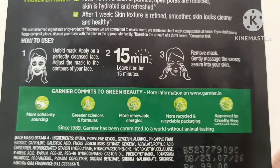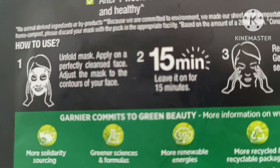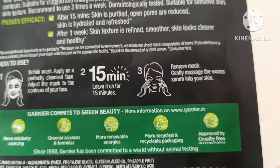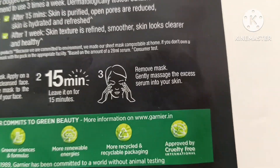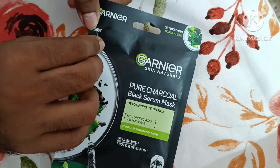We have to apply it to a cleansed face and leave the mask on for 15 minutes, then we can remove it. So let's try it! Now we are going to open this.